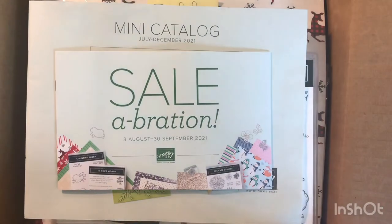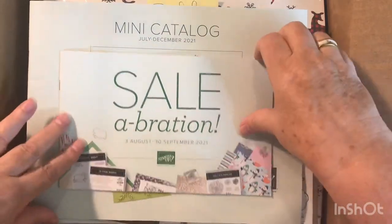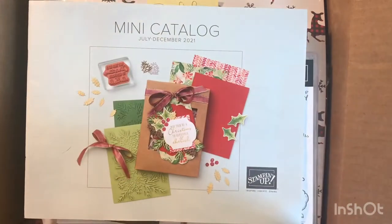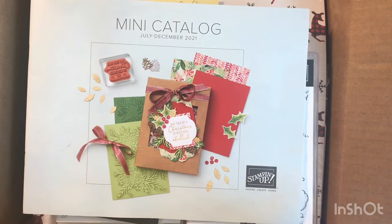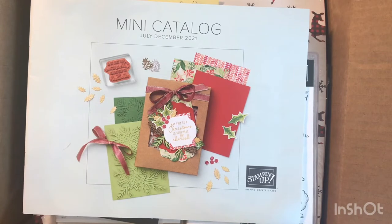I already opened my box so you wouldn't have to watch me pull all the packaging out. Here is the new celebration catalog — I can't show you the inside, but I can show you the goodies. And here is the new mini catalog cover, so you get a sneak peek of what's inside. I'm so excited — let's get started.